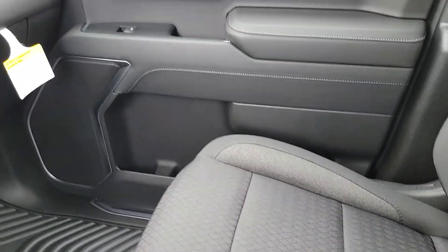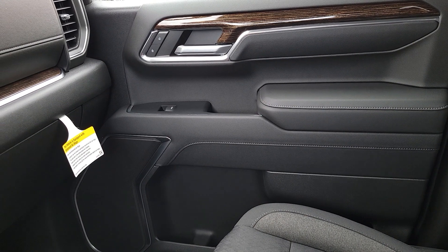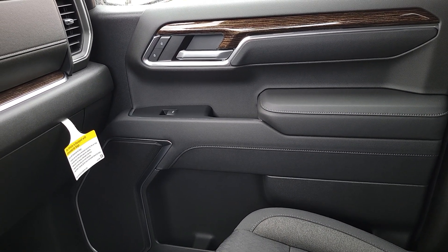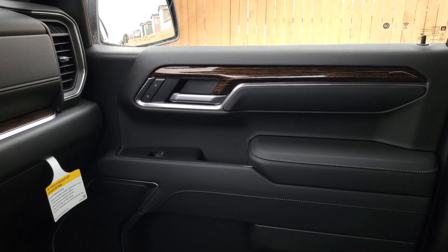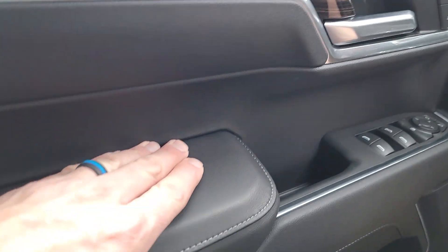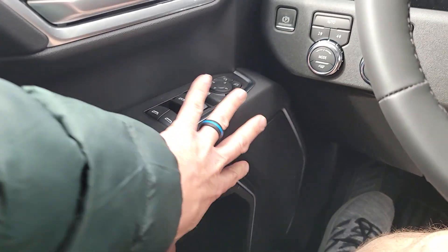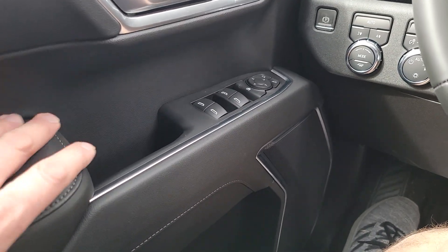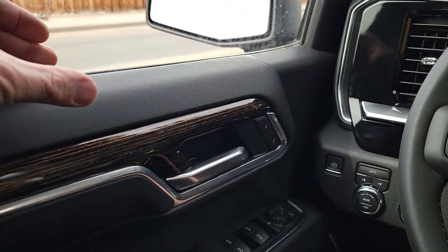Seats are carryover, so still extremely firm. If you like firm seats, GM products are definitely going to be your angle. I do like the sculpting of the door and the shape of it. Over here there's tons of soft padding, which in the past has been all hard plastic with just a little bit of cushion. This is really nice — feeling nice on top of the door and wider than it used to be.